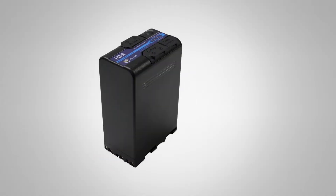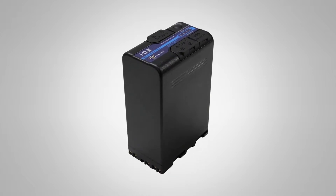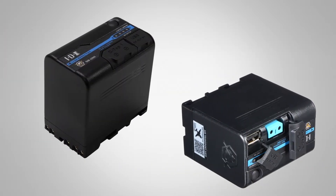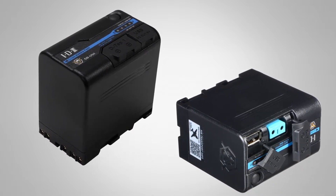We also have smaller batteries — replacements for Sony's SBU series: our SBU 98 and SBU 50, which are 12-volt batteries. The SBU 98 has two D-taps and a USB; the SBU 50 has one D-tap and a USB.